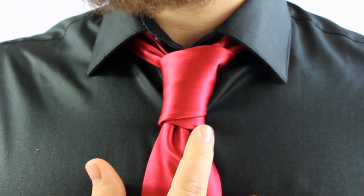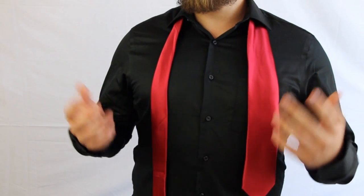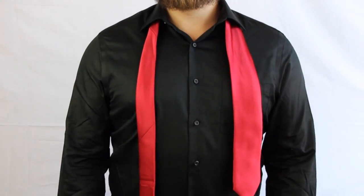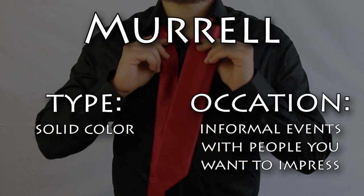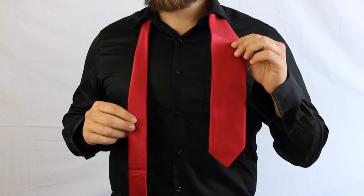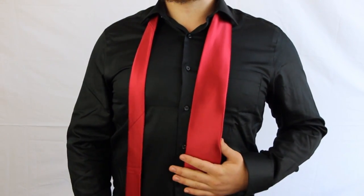Make some adjustments if needed, and this is supposed to be hanging down just a little bit. Now that we've covered more of the basic knots, we're going to get a little bit adventurous here. We're going to try this knot called the Merle knot. It's opposite — you're going to have the fat end on your left side and the skinny end on your right, with the skinny end a lot longer.